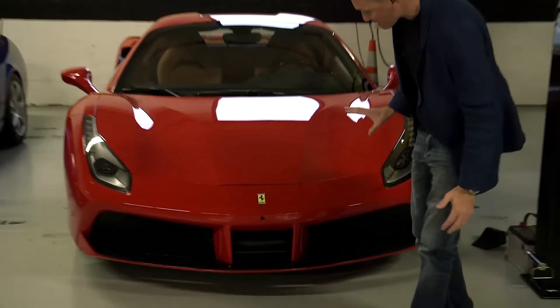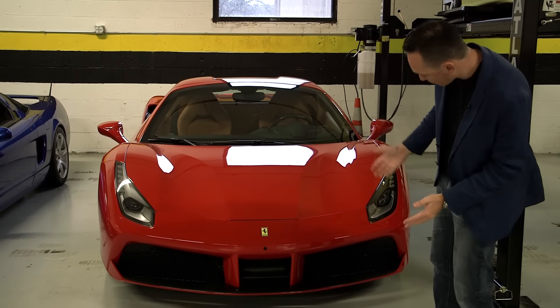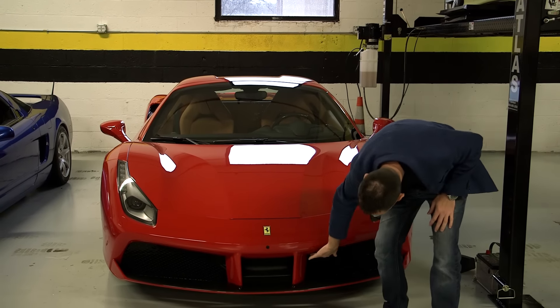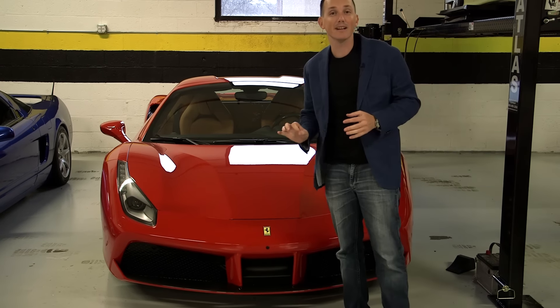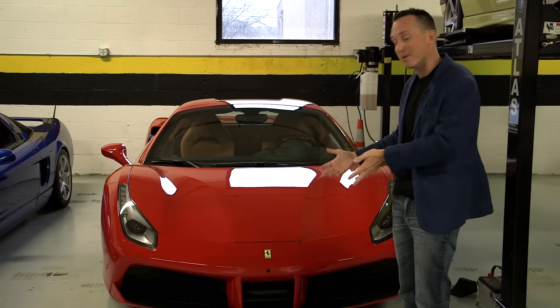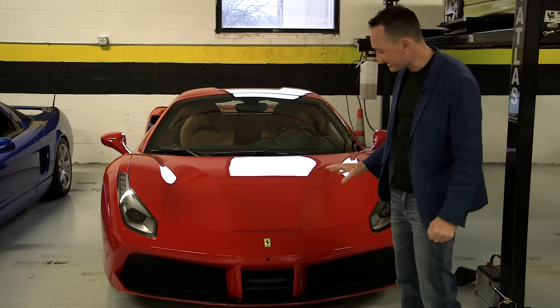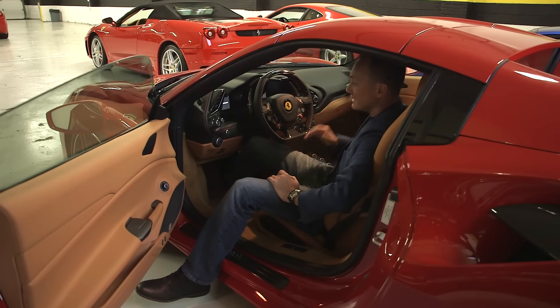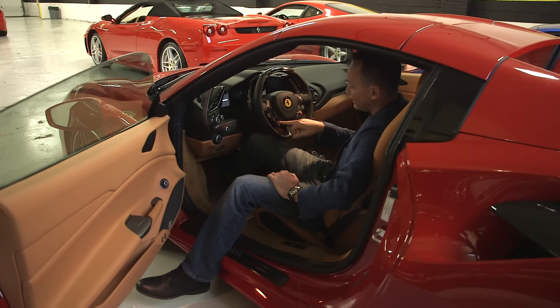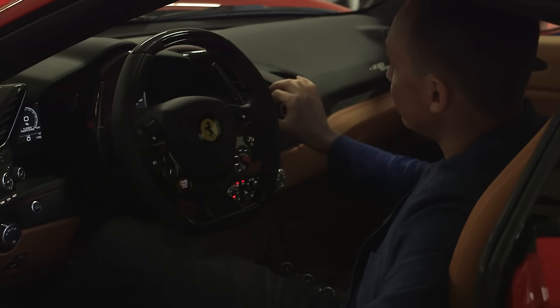Number two: the second thing that bothers me about the 488 is the camera. This is an expensive option — it's the telemetry camera, it cost $10,000. I just feel like you have this whole void here and you could put it right there, or somewhere else. The camera in the back sits lower; this could easily sit lower and be angled as well. It just visually ruins the line of the car, where a black camera inside a black piece of plastic or carbon fiber would be much less noticeable — it's just like a mark right on the front of the bumper.